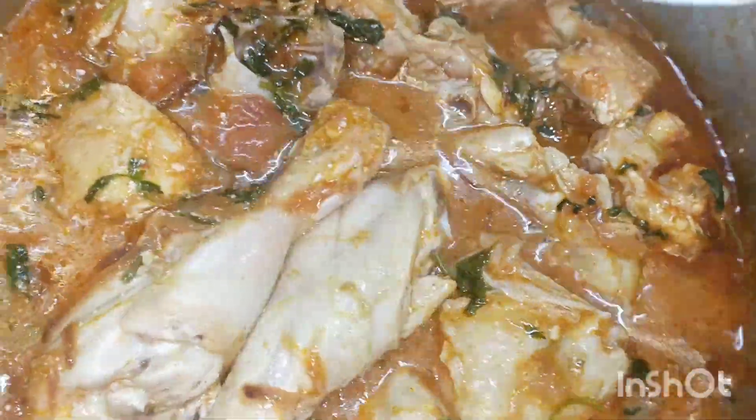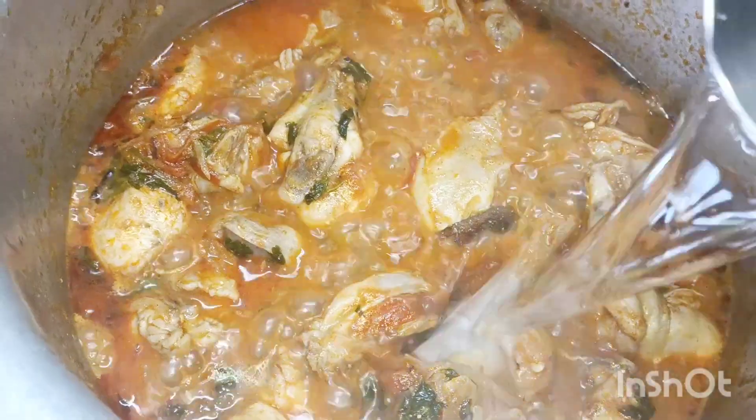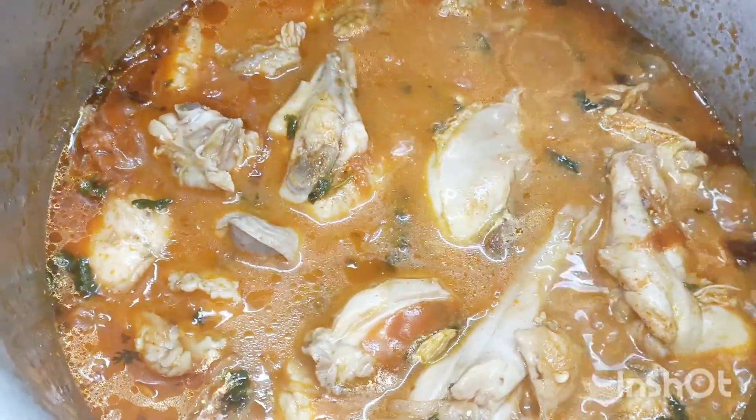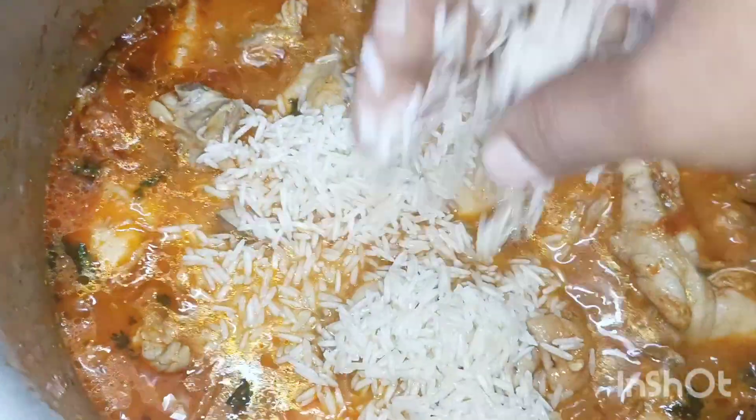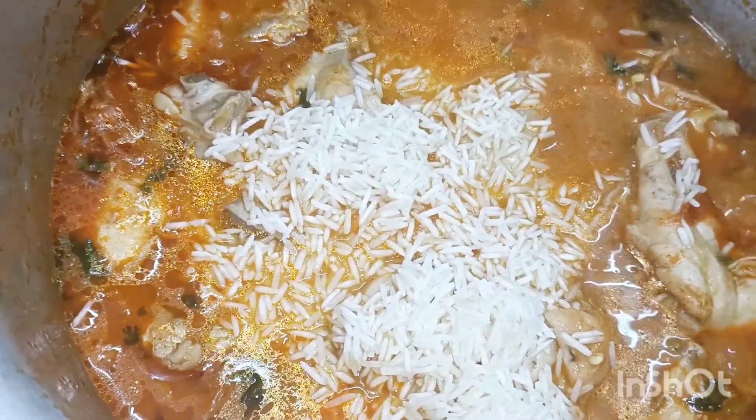We have 1 tumbler. Add a 10 tumbler. If you add one tumbler, you can add one tumbler.